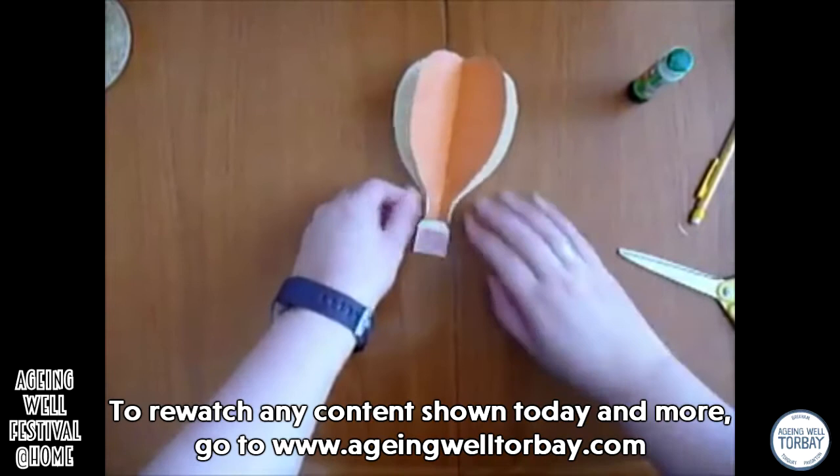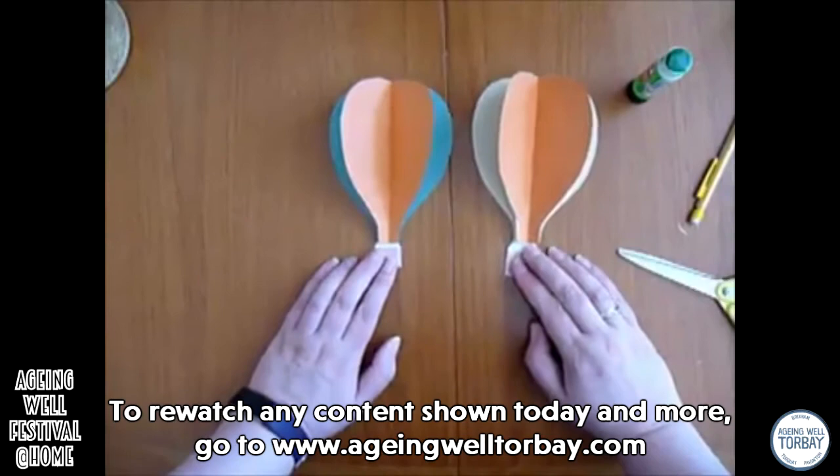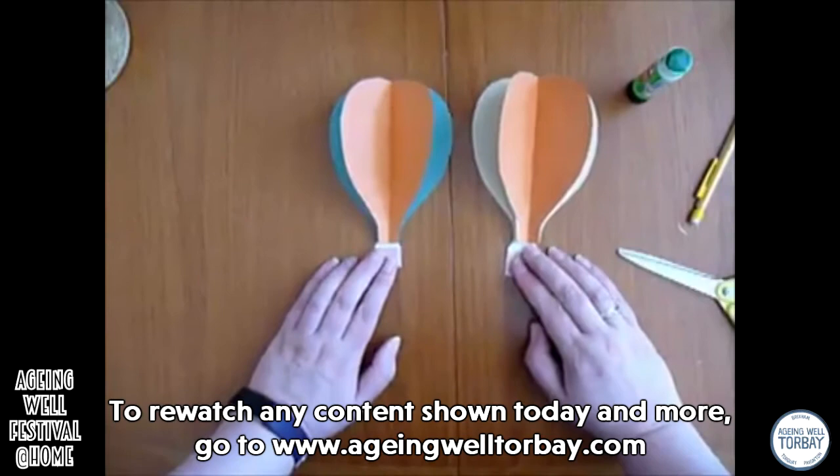You can either make a picture with them, or you can put them on the wall somewhere, or you can hang them up. If you want to hang them up, you can put more around on this side too. There we are.